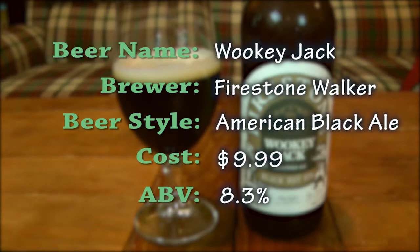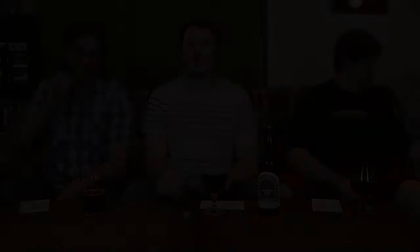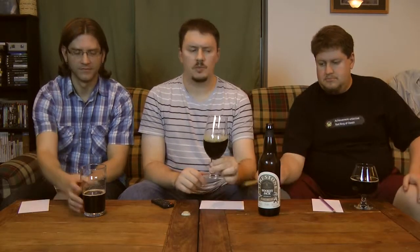Wookie Jack is brewed by Firestone Walker. It's technically an American Black Ale. It cost us $9.99 with a suggested retail of $5.99. Its ABV is 8.3%. Glassware: snifter, tulip, or pint. The serving temperature is around 45 to 50 degrees Fahrenheit — we actually had this a little warmer at 53 degrees. It's available year-round.